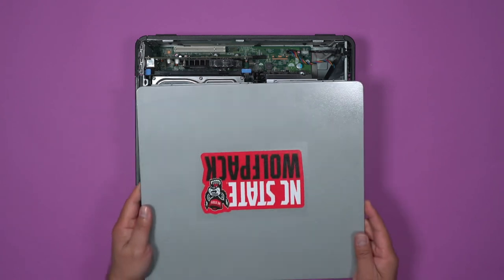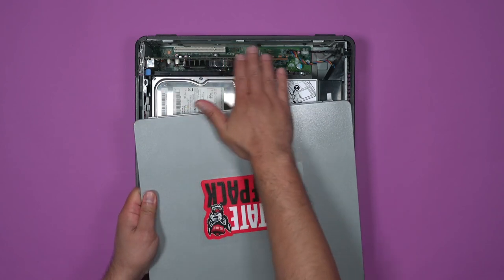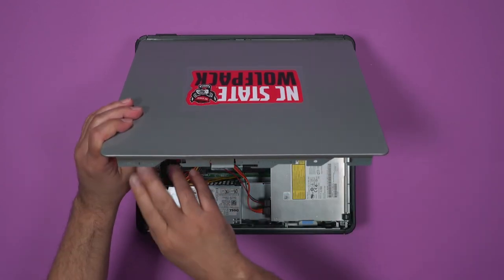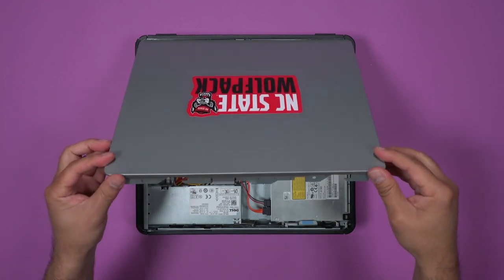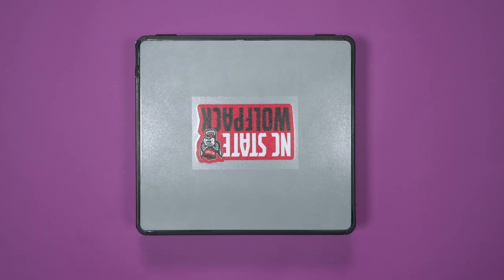Lastly is the door. There are three holes on the door and three tabs on the box to create a hinge. The toothy part at the top is how the lock engages. And that is your computer.